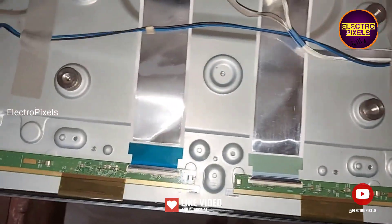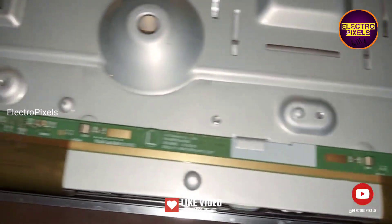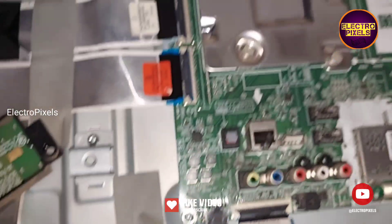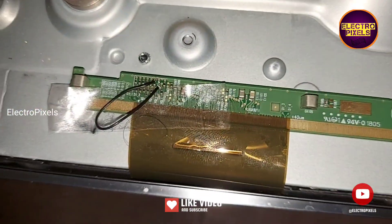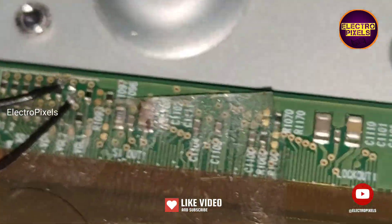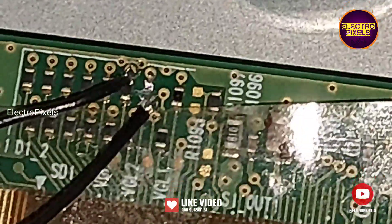So here I implemented an alternate method. See friends, this is the scalar PCB to the right side and this is the scalar PCB to the left side of the panel. Here the decon board of this panel is integrated with the motherboard. You can see here we have done a small modification.